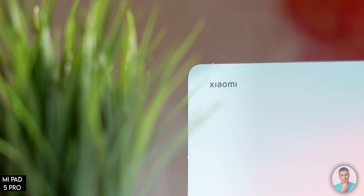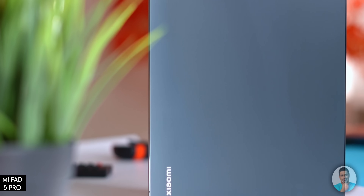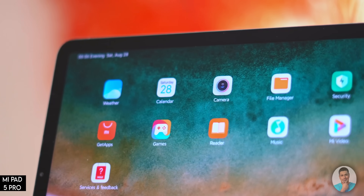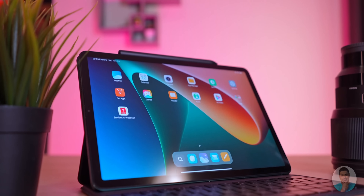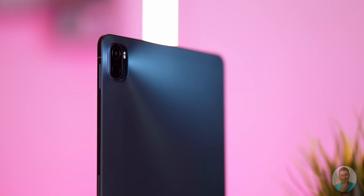A while back I did a detailed unboxing video on the Xiaomi Pad 5 Pro. Since then I've been testing both the Pad 5 and the Pad 5 Pro for a good 10 weeks or so. In today's video let's take a look at how the Xiaomi Pad 5 has fared. The Pad 5 is the only one Xiaomi sells globally — the 5 Pro and the 5 Pro 5G are, at least for now, limited to China.